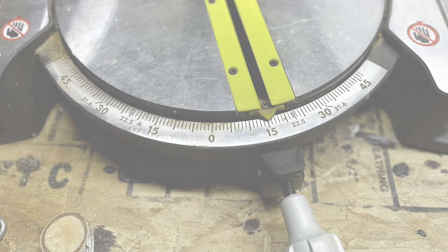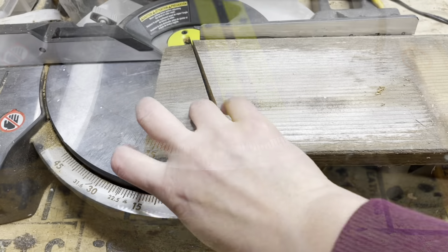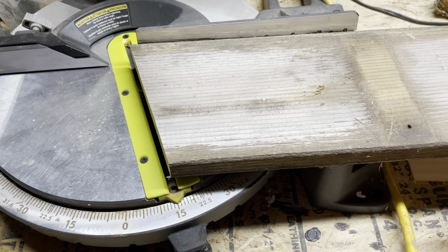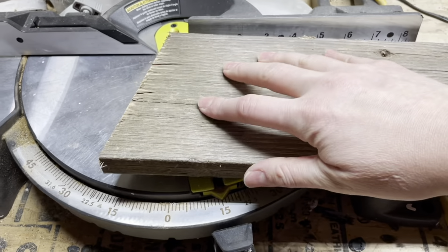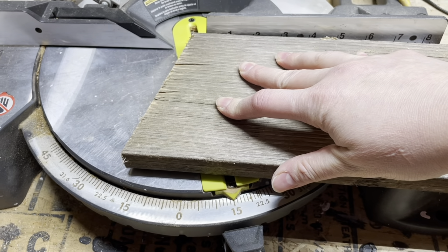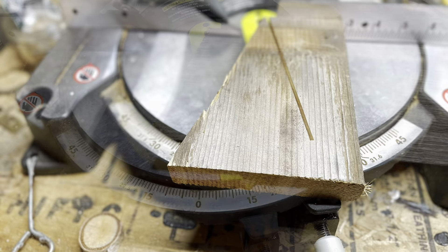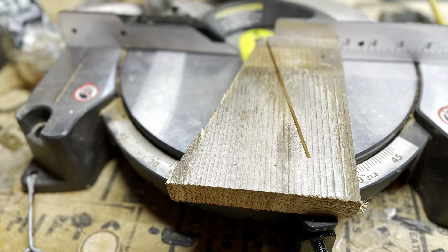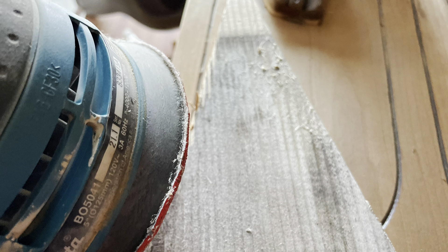To get started, I cut the wood triangles for my daughters. I set my miter saw to 15 degrees, made a cut, then flipped the board over and cut in the opposite side from the point I just made, cutting all the way to the bottom. Then I took the little trees and sanded the sides to get off all the rough edges.